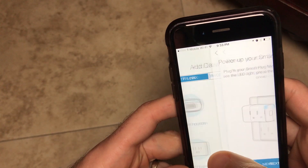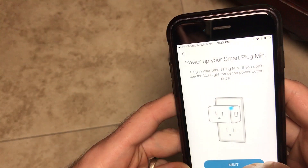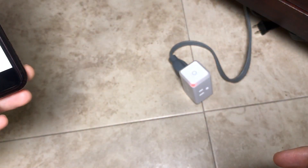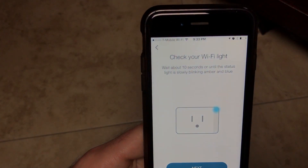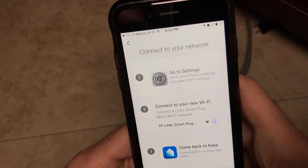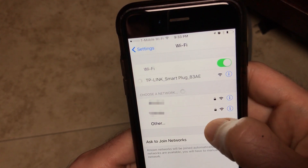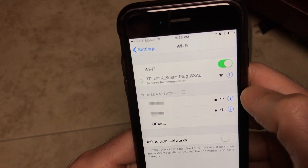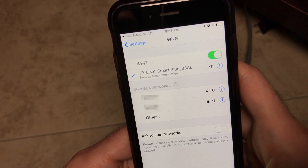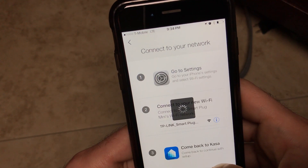Inside the Kasa app I'll push smart plug mini. Next it has us check the Wi-Fi light — we already did that and it's still flashing orange and blue. The plug sets up its own Wi-Fi network so you can configure settings. We're going to connect to that network in our Wi-Fi settings on our smartphone. Then back inside the Kasa app it will use that network to connect to the Wi-Fi plug.